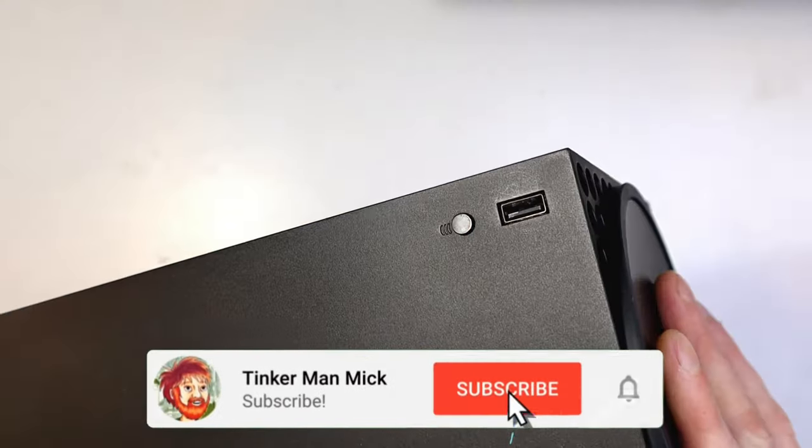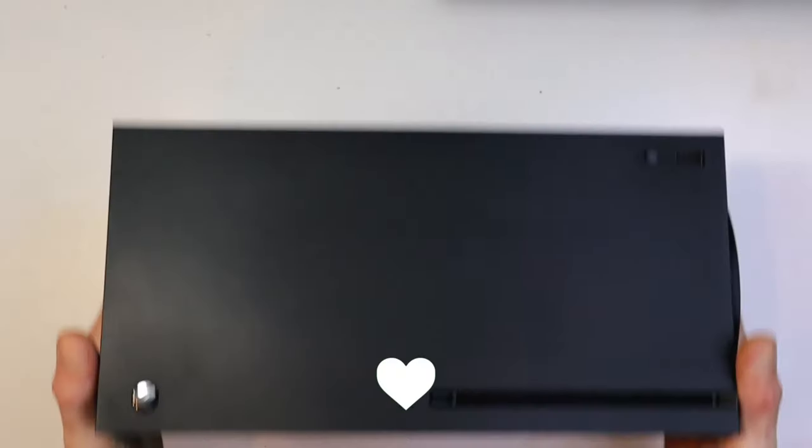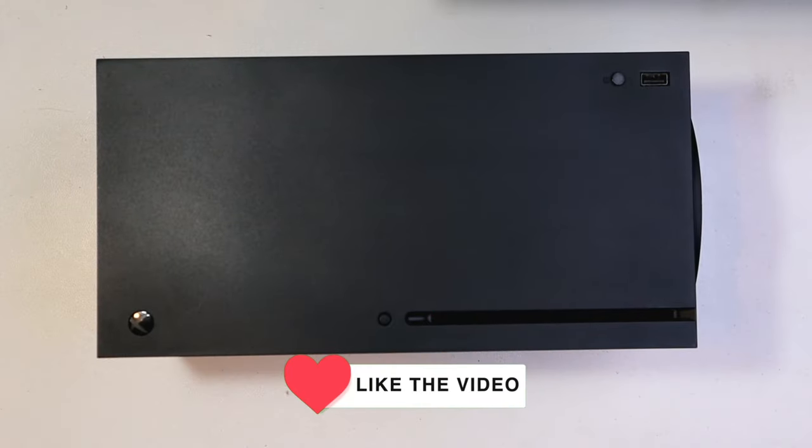You can see the Xbox looks pretty rough by the end of this. I've got other videos on how to clean more of these, so it would be great if you guys check them out. Hit the like and subscribe button, and I hope to see you in my next video.